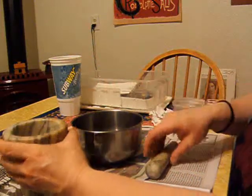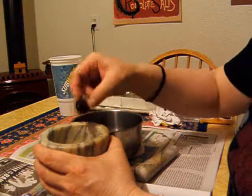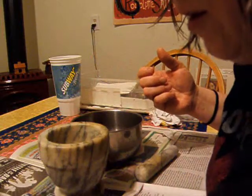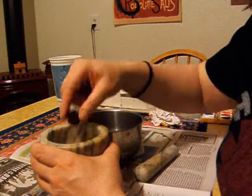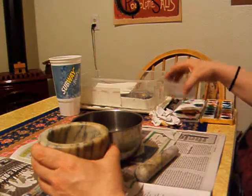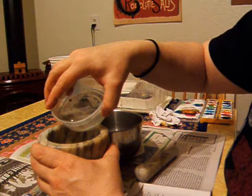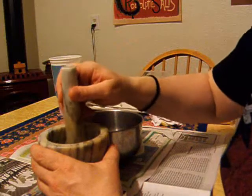If you have a mortar and pestle it makes it really easy, but anything — just a container and something to mush with — is basically all you need. Just put a few berries in there and a tiny couple of drops of water, and mush it up.